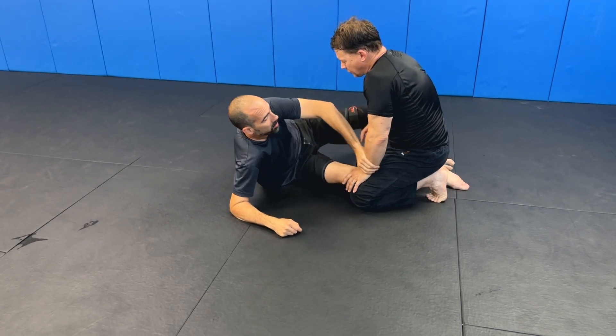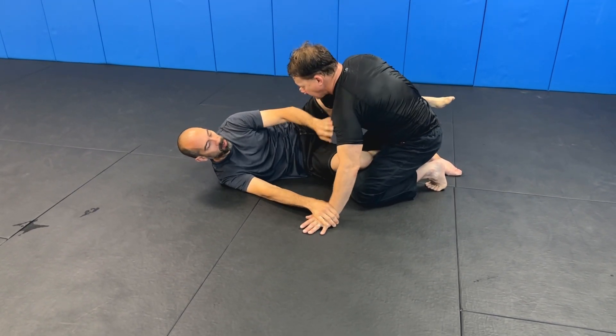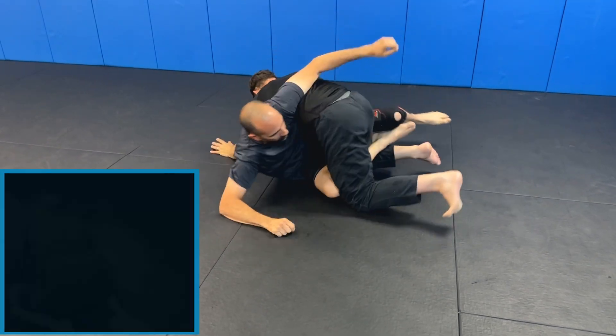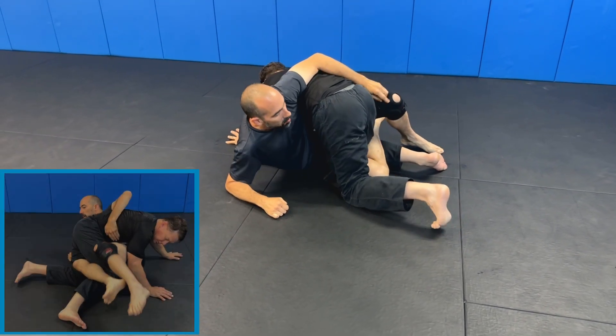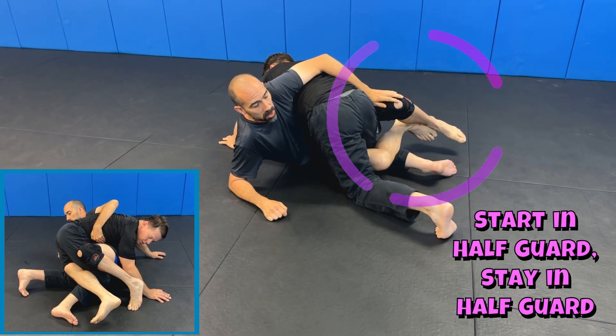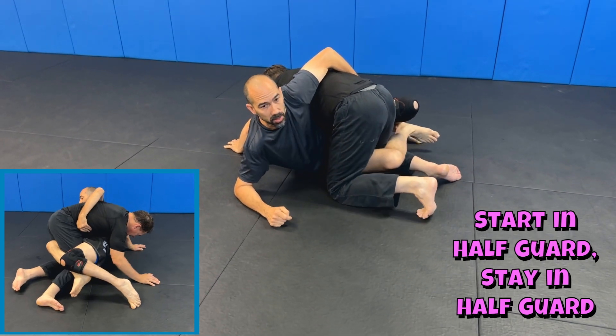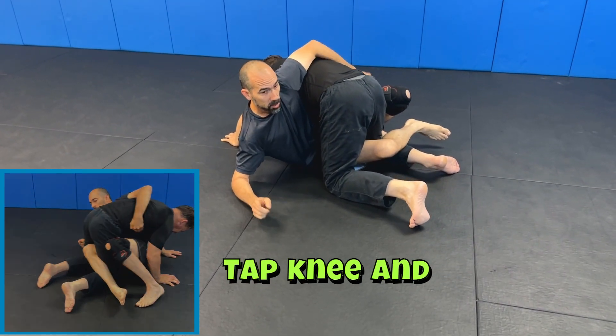Three different types of octopus guard controls. The first one is just two legs, regular half guard style, and this is probably the least control, and this is what we do.